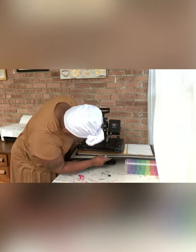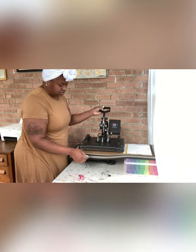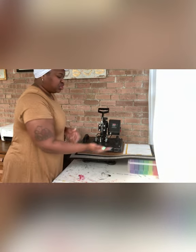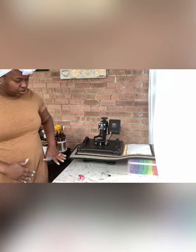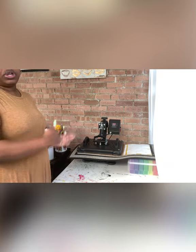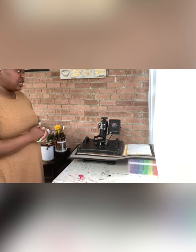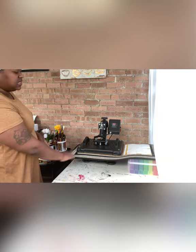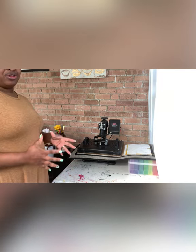I'm set to 375 degrees for 60 seconds and the Teflon is covering the entire image. I'm going to press it in two sections — do this side first, then pull it out and do the other side. I think I'll just flip it all the way around and have the other side hang off that end — that makes it a lot easier. That's how you sublimate a larger item with a smaller heat press and smaller paper.